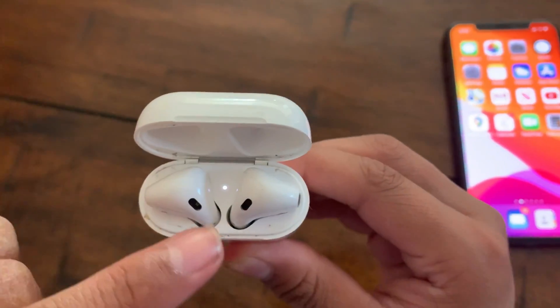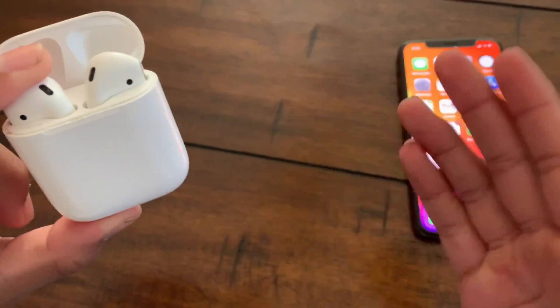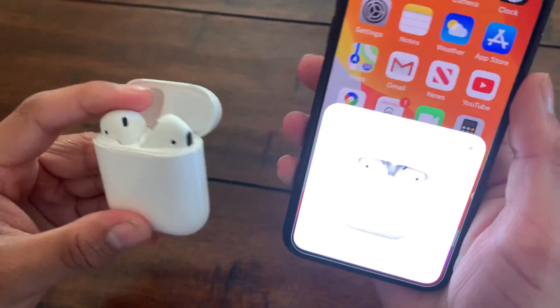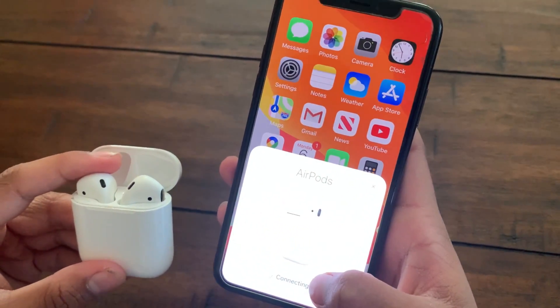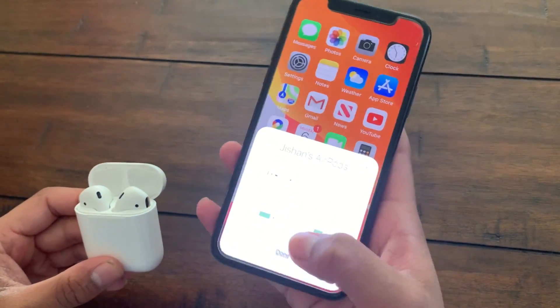Now that the internal light is flashing white — or the front light if you have the second generation AirPods or AirPods Pro — go through the connection process as you would normally do. Now that they're connected, your problem should be resolved.